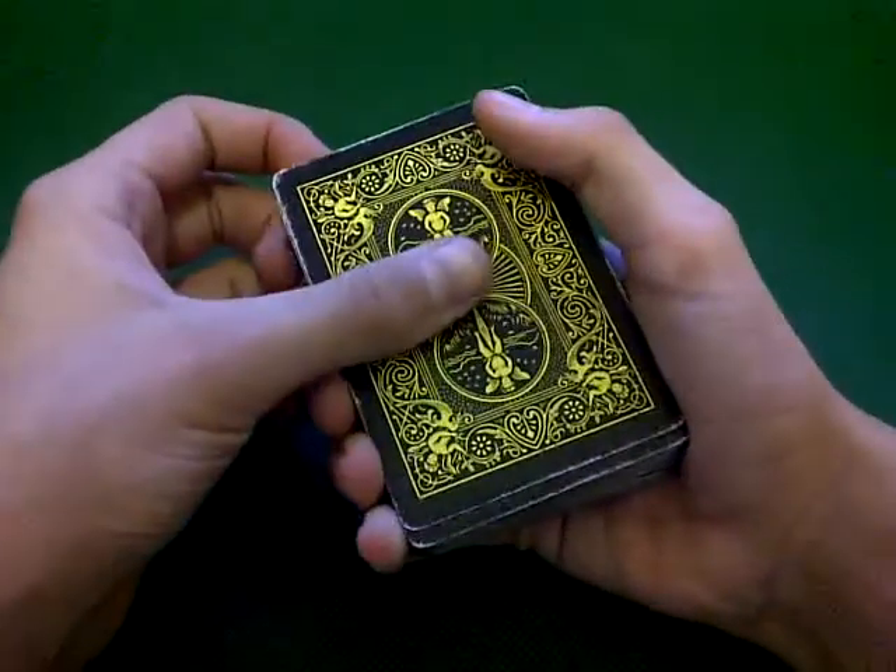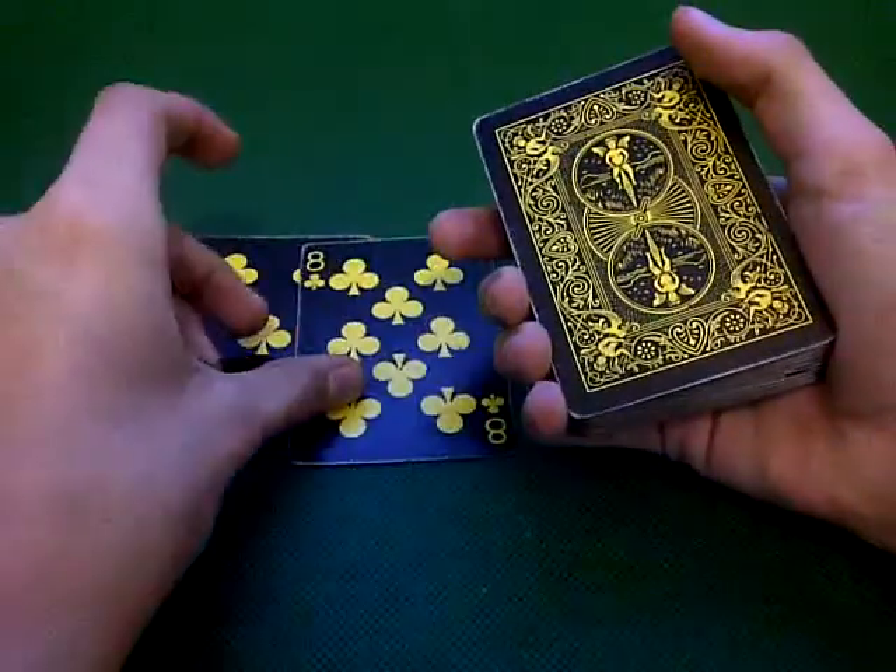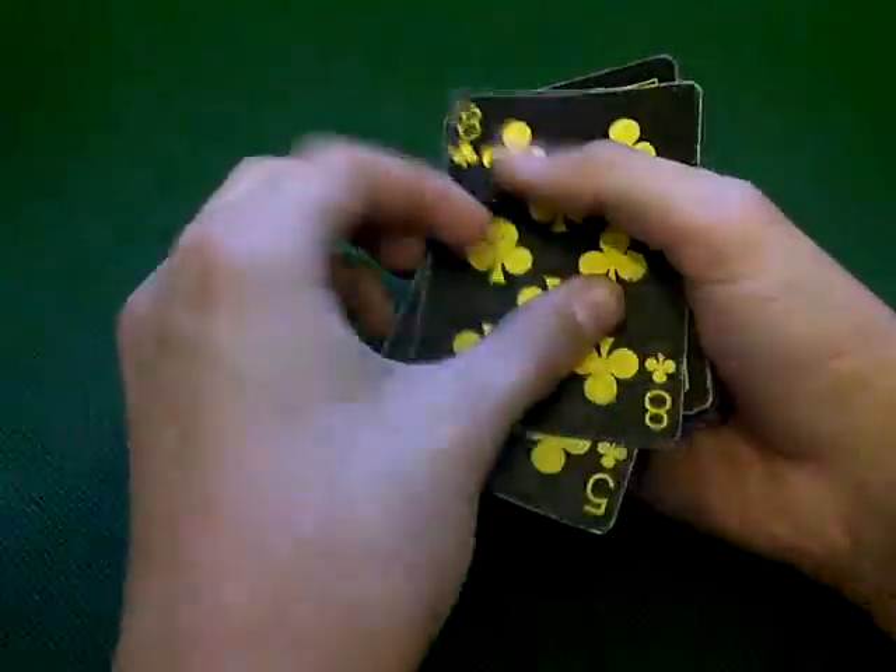So I'm gonna have three attempts to find your card. Is this your card? No. Is this your card? No. Okay.